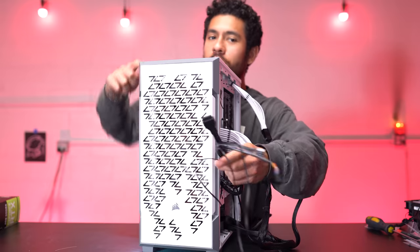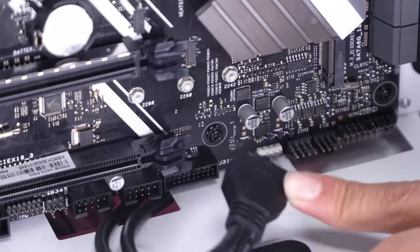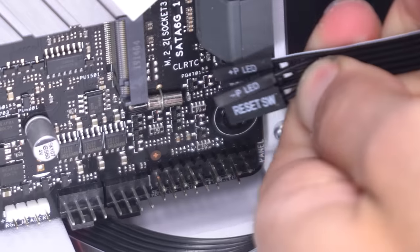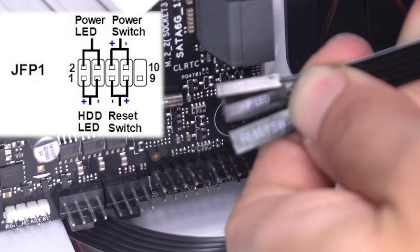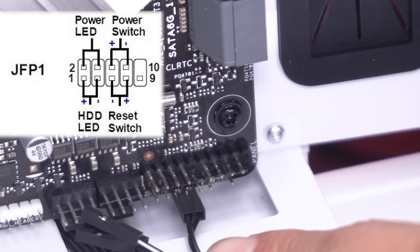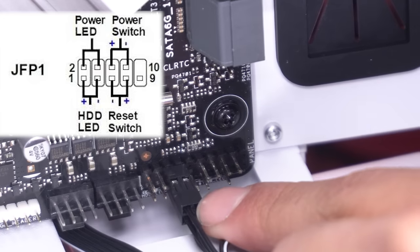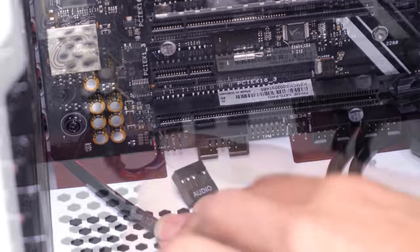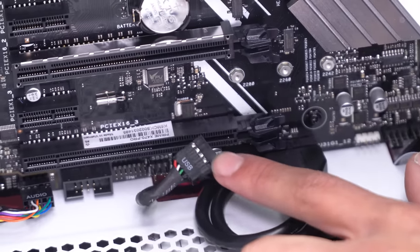Now we're going to be plugging in the ports of our case to the motherboard, one cable at a time. This is our USB 3.0 cable - goes in there. We're going to plug in our JFP1 cables now. I'll throw up a chart to help you out - the reset switch goes right there, on top of it is the power button, and right next to the power button are the power LEDs. Our audio cable goes in there.